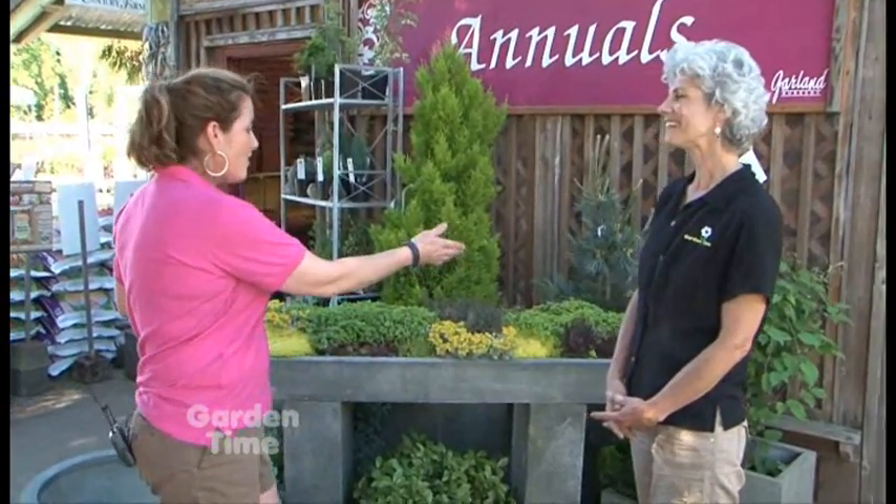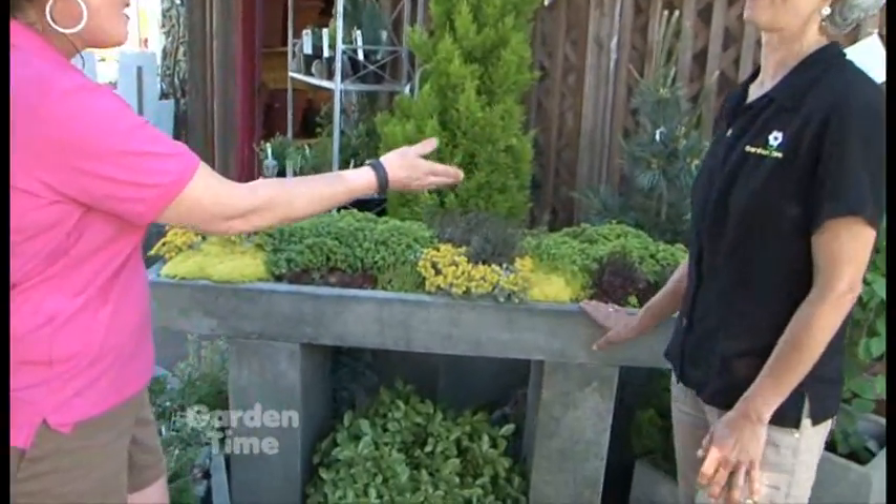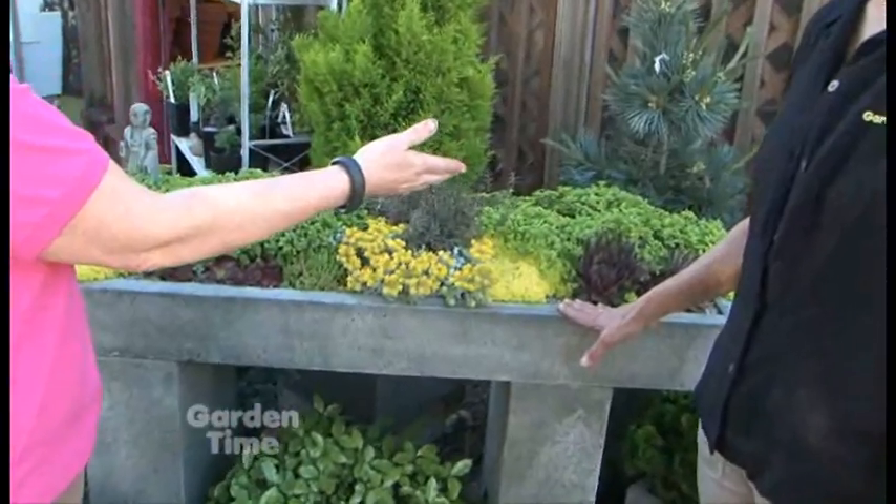I am at Garland Nursery in Corvallis with Erica, and Erica you have really set up some great ideas for trough gardens and small container gardens for us to take home. Trough gardens are huge — all the customers are asking for them. We have beautiful large side table troughs that are awesome for a sunny site.